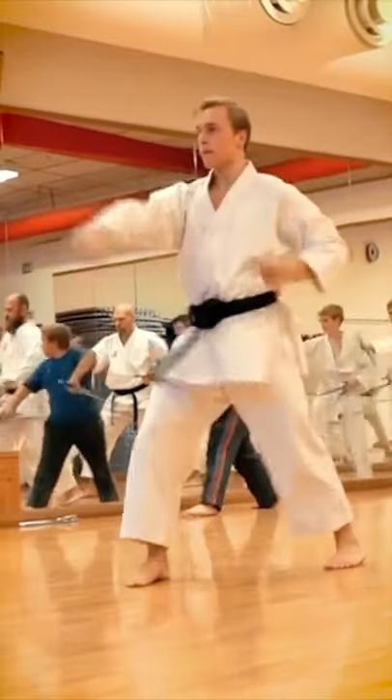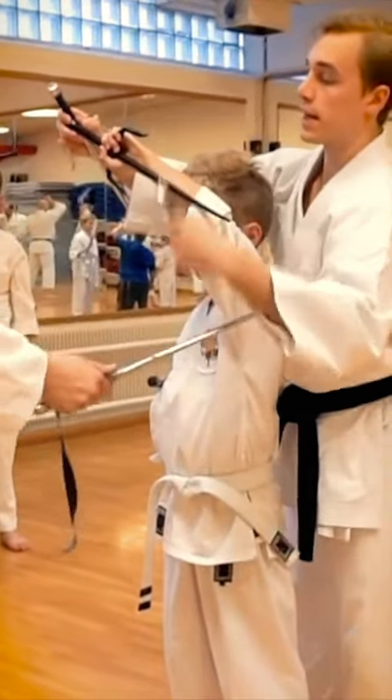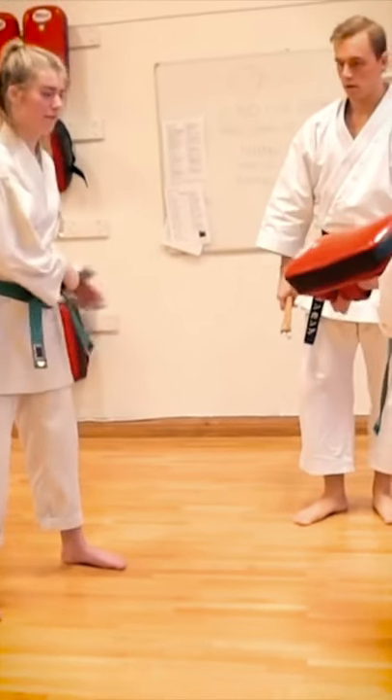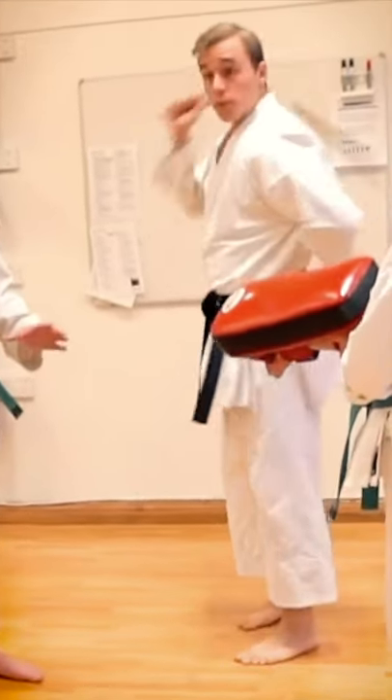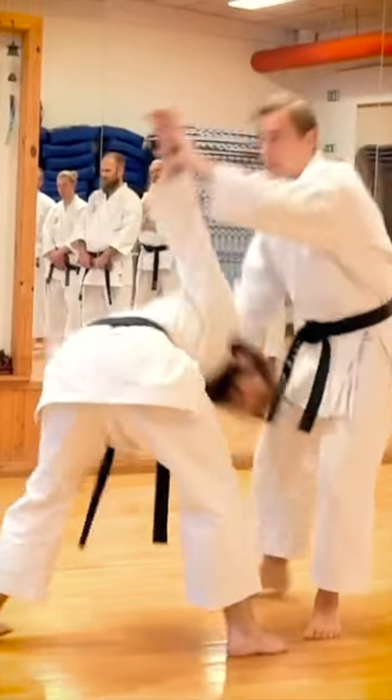The original purpose of karate was self-defense. And if you don't know how to use weapons, you can't defend yourself against them. This requires practice, and if you don't use it, you lose it. That's why I want to teach you how to use these traditional weapons from Okinawa.